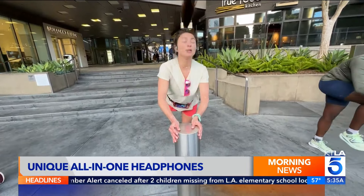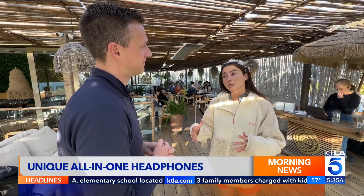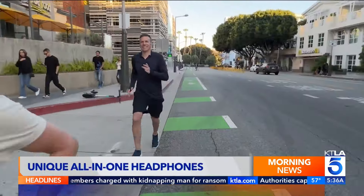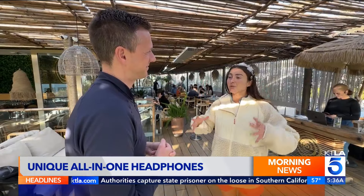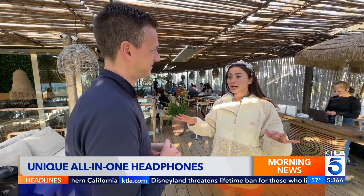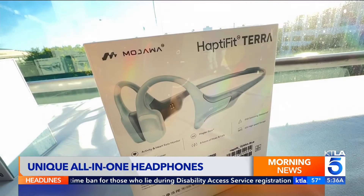Olympic runner Alexi Pappas loves the sport because it's social — you can meet people, do it on your own, and take it anywhere. Pappas is a dual citizen and holds the record for Team Greece in the 10K. I met up with her to talk about the new headset she's partnering with, the Mojawa HaptaFit Terra.